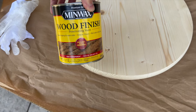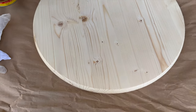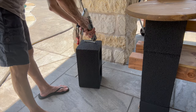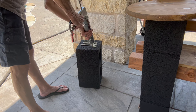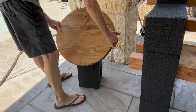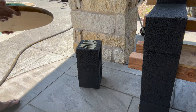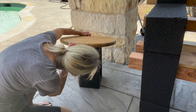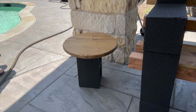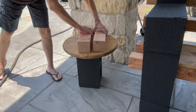To make a side table, I got a wood disc from Lowe's and stained it with special walnut. Then I'm going to attach it with liquid nail, centering it right on top of the cinder block. This is an easy way to make an inexpensive side table for your outdoor space. I put some other wood on top of it to hold it down while it dries.